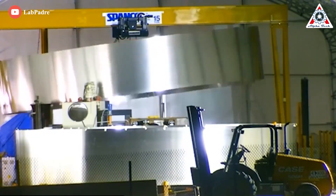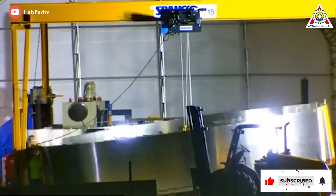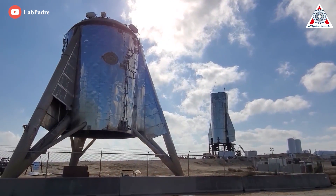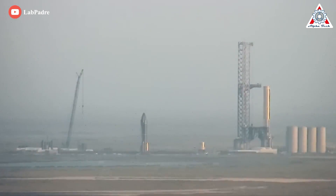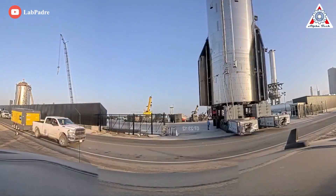The SpaceX motivation behind the switch from 301 to 304L stainless steel seems to be all about welding, even though 304L itself is weaker. Its welds at cryogenic temperatures are much stronger and much less prone to corrosion. The switch should allow SpaceX to keep the welds of the Starship as they are when finished, without any complicated, expensive, or even impossible after-treatment.